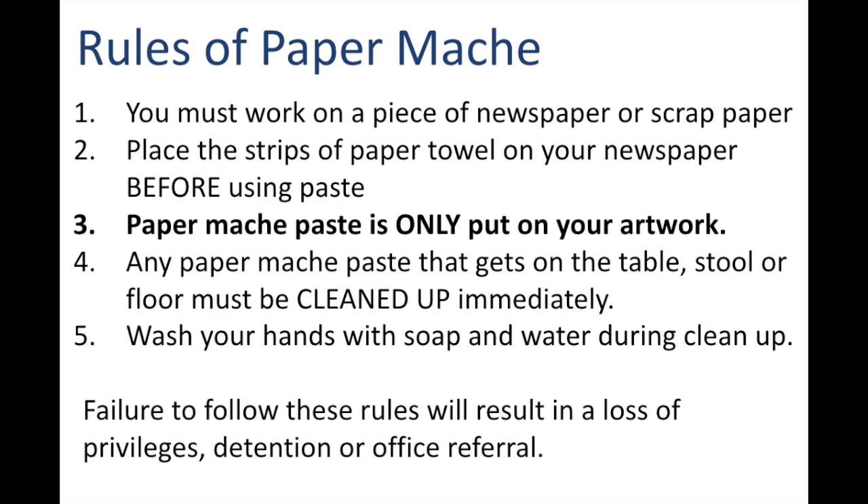Once it dries, it becomes very difficult to clean up, and we need to make sure that we clean it up right away with a wet wipe and a paper towel. Make sure to wash your hands with soap and water during cleanup.